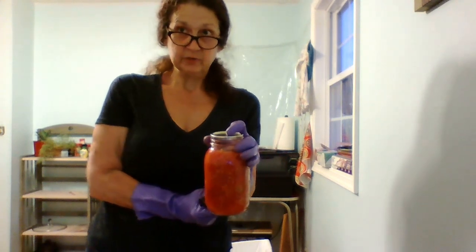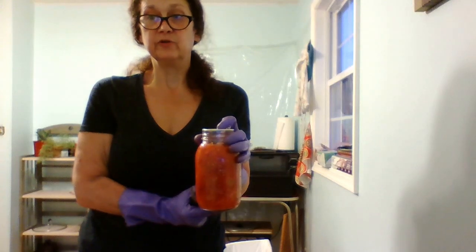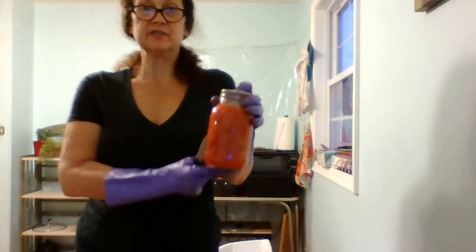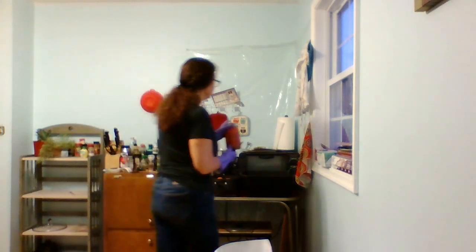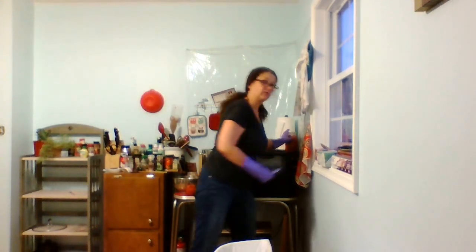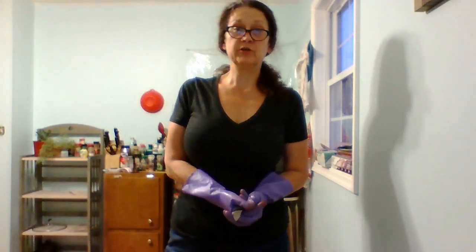We do a lot of spaghetti sauces. Ted likes to do a lot — we do a lot of our own cooking, especially since I've been on this amazingly great diet over the last year where I've lost over 90 pounds. So yeah, we do a lot of our own cooking.